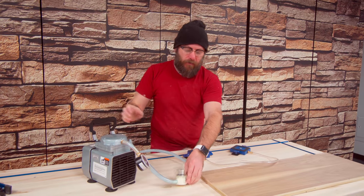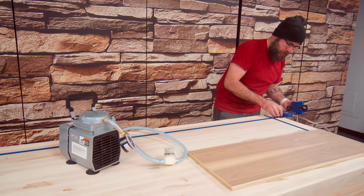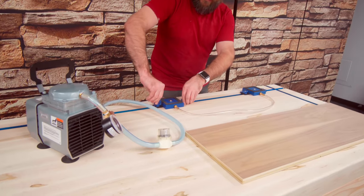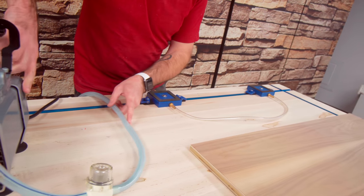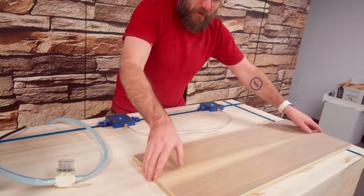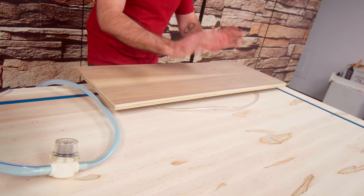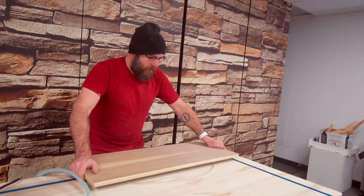This is the Rockler vacuum pump kit, and these things slide into the T-track. I can lock them down, flip on the switch, and this creates a vacuum. I can set my board on here, press it down for a few seconds, and it's locked down — no clamps, nothing in the way. I could easily route all the way around this without any clamps getting in the way. That is super cool.